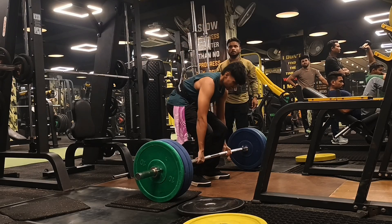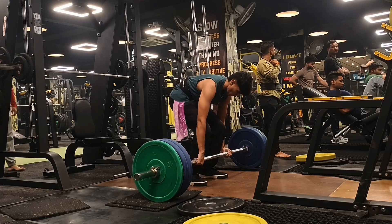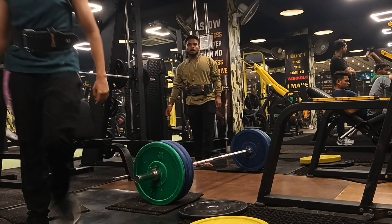This is 120 kgs and I do five reps in all sets. I mostly do five sets of five reps because it's pretty enough for me and I can't do long sets for a long time.